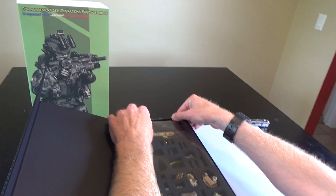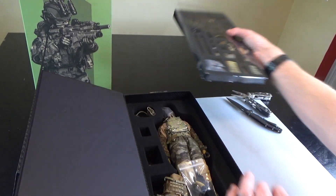Two trays - top and bottom. Let's go ahead and pop these out. Let's do the figure first.